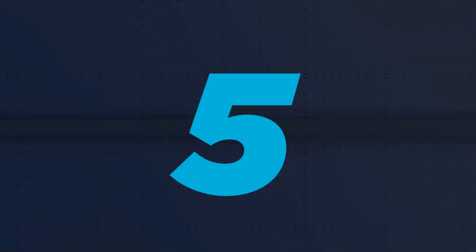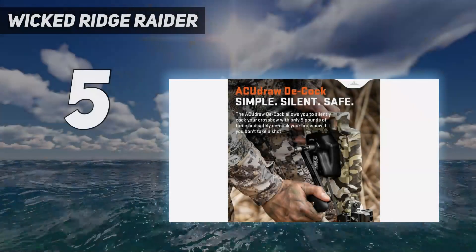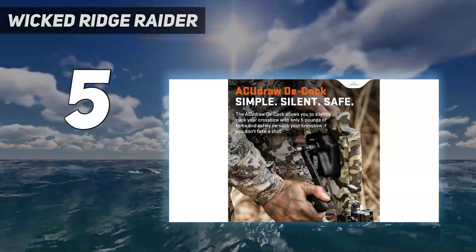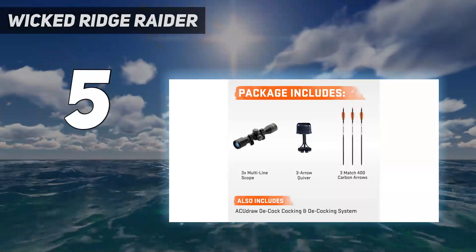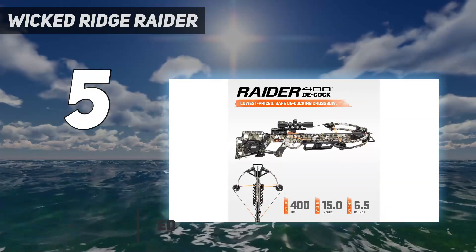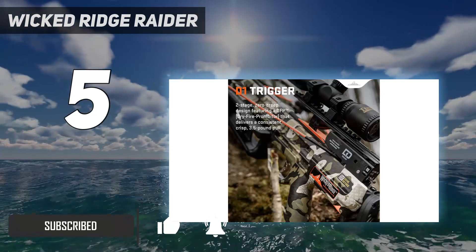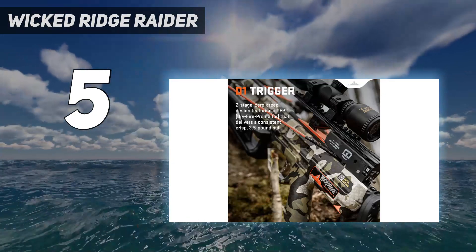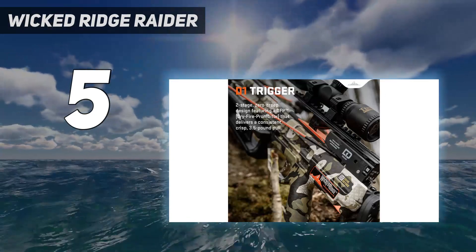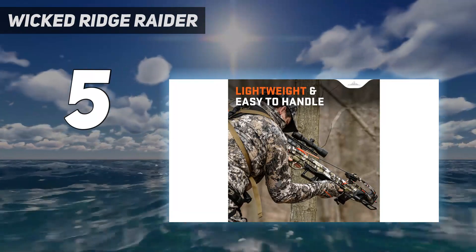Starting at number 5: the Wicked Ridge Raider. At the end of the day in the woods, you've got to decock your crossbow either by shooting it or with a built-in decocking system. Those systems are commonly seen on expensive flagship crossbows. This year's TenPoint, Excalibur, and Raven all have them, but the Wicked Ridge Raider 400 Decock incorporates a good decocking system into a much more budget-friendly crossbow.